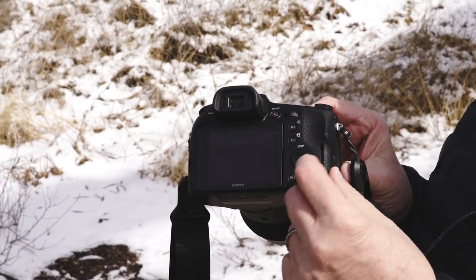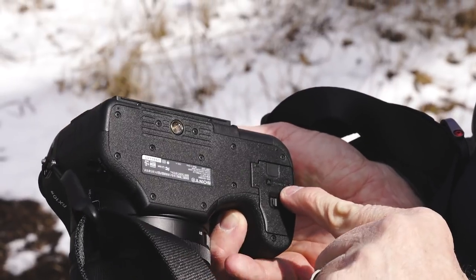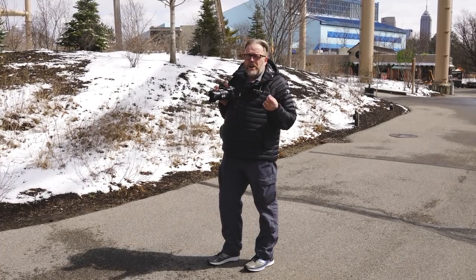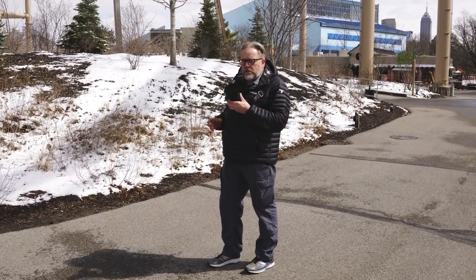One SD card slot for the SD card, and the battery compartment is on the bottom. Overall, I'm pretty damn impressed so far. I'm not strapped down. It's light. It's a pretty sweet system.